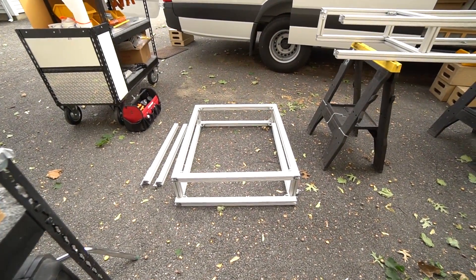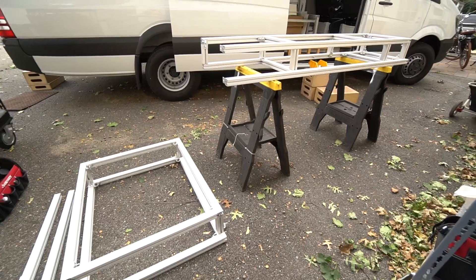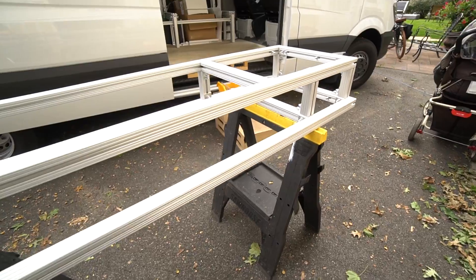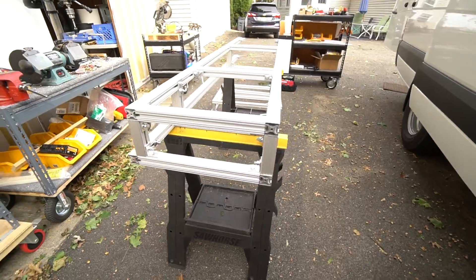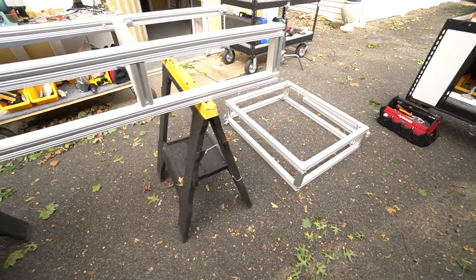I had to take my galley out in order to service that battery tray I talked about. In the meantime, I decided I was going to make a few improvements to my galley module. So I easily walked it out — modular options. Came right out.